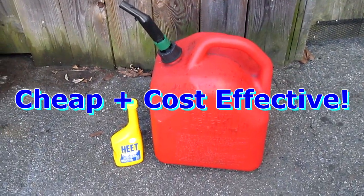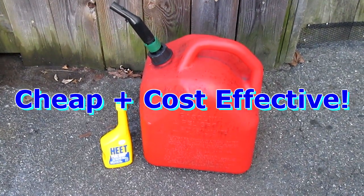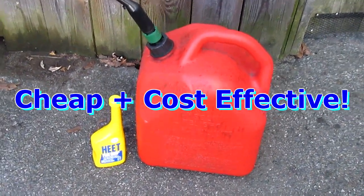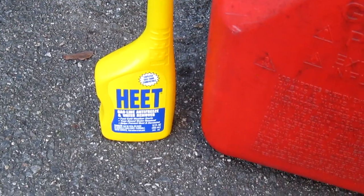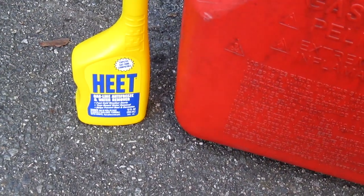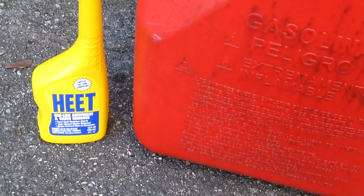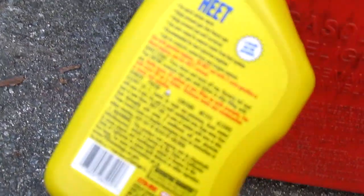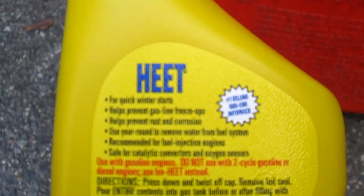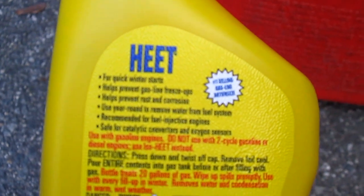Today I'm going to show you a quick and easy way to store gas in the winter. The best thing to do is to get 'Heat' — this is for storing gas. You can actually make gas last a long time. On the back of the container it says for winter start, quick winter start, and gas line freezing up.